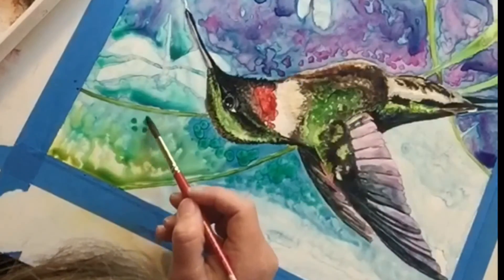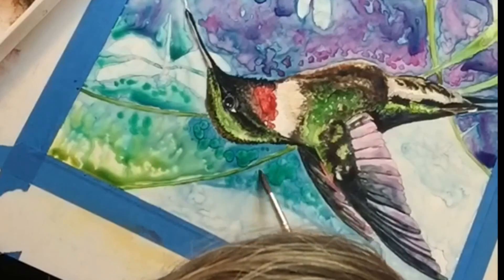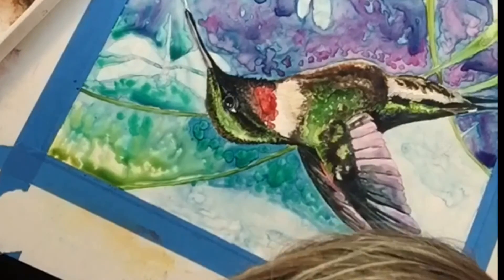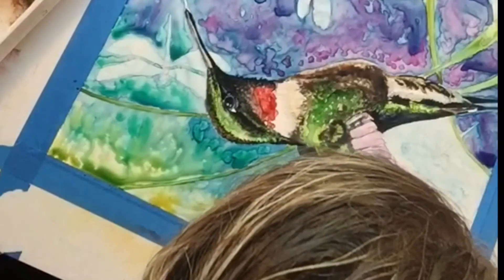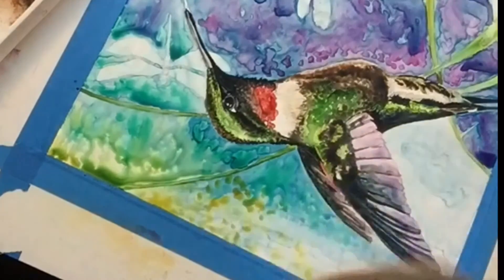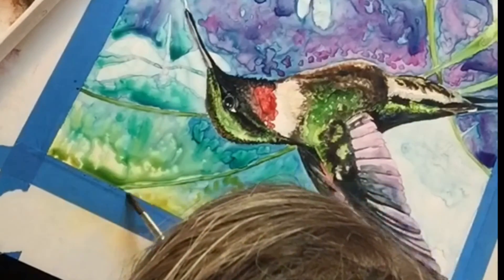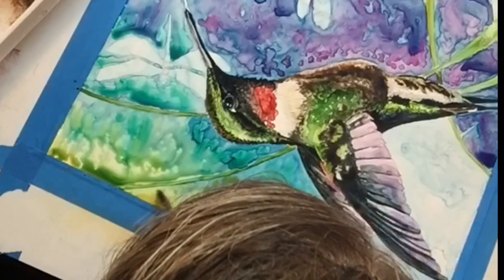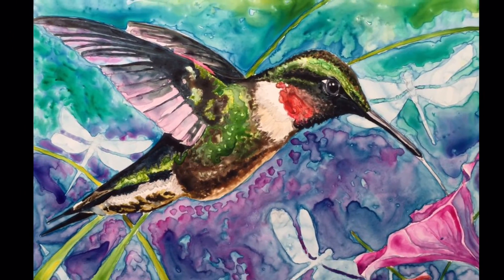If you've ever read the Watercolor Bible by Joe Garcia, you know that blue and yellow don't make green — they make mud. As the paint starts to pull together on the bottom left corner, it's starting to create a muddy color. No worries though, because the beauty of Yapo paper is you can re-lift that off and make everything bright again.